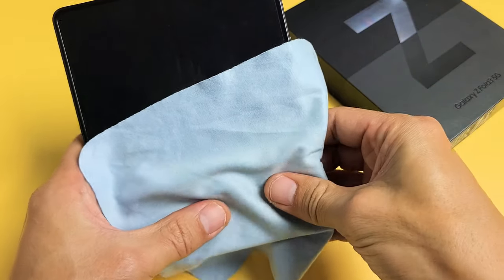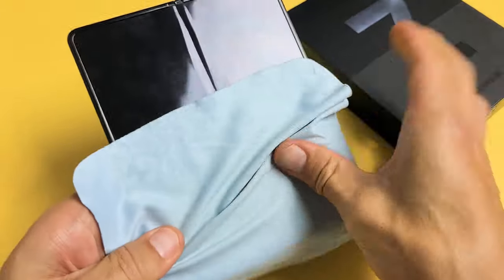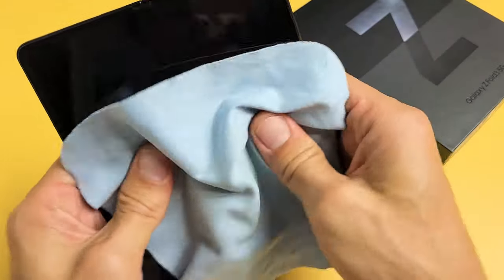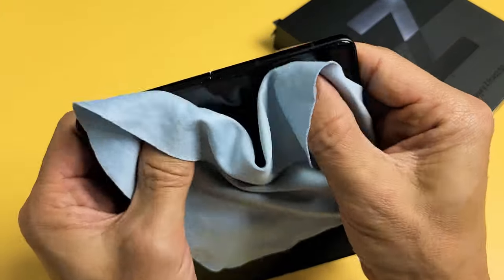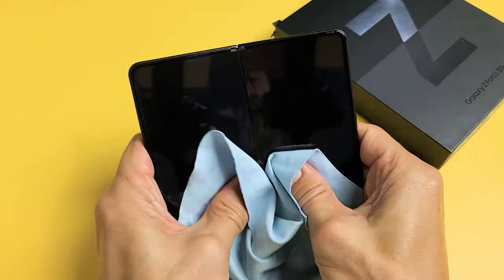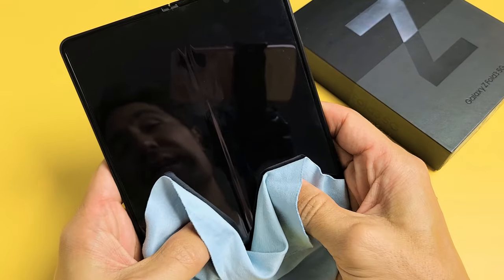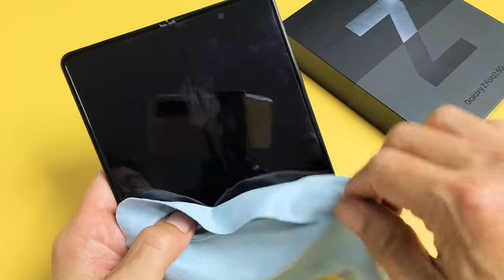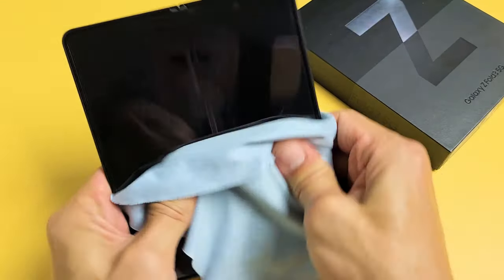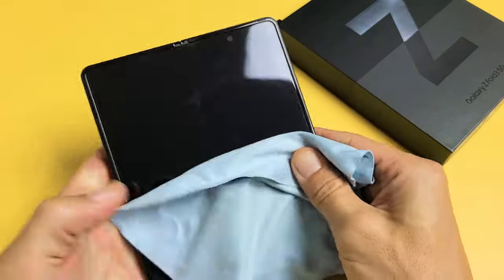Grab your phone and massage — press in with your thumb all over that screen. Press all over, on the sides, on the edges. Sometimes as you're doing this, you may even hear a little click, and then you'll get right into the login screen. Just keep pressing all over. Still stuck in a boot loop here — no problem.